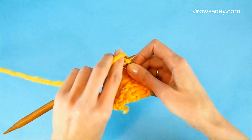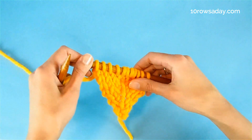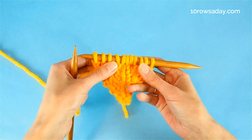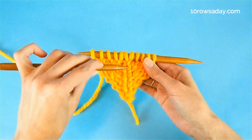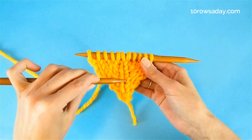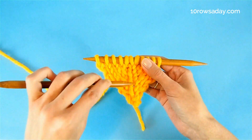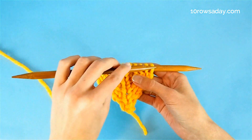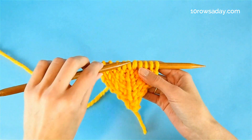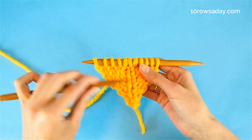Then work to the end of the row or round, because this increase works exactly the same for both working flat and working in the round. That's it — we just increased two stitches with one perfectly vertical stitch at the very center of the increase. It is important to remember to purl this center stitch on the wrong side row, or to knit it if you're working in the round, in the next round, to keep this chain of stitches uninterrupted.